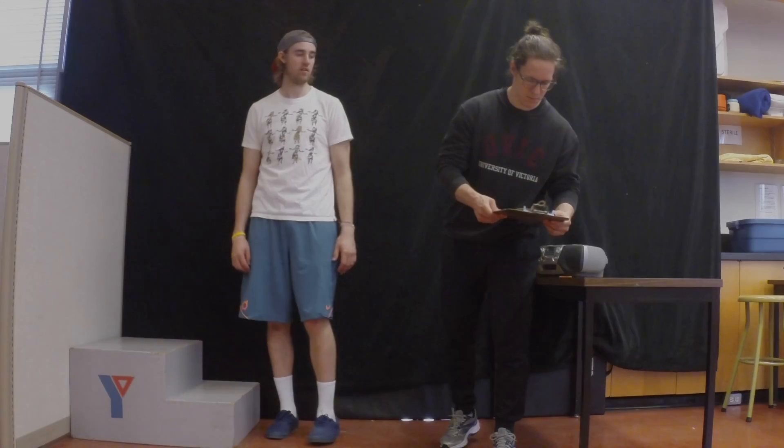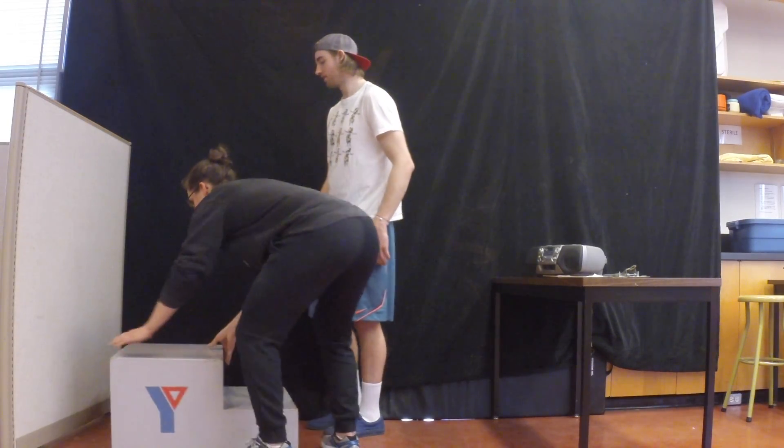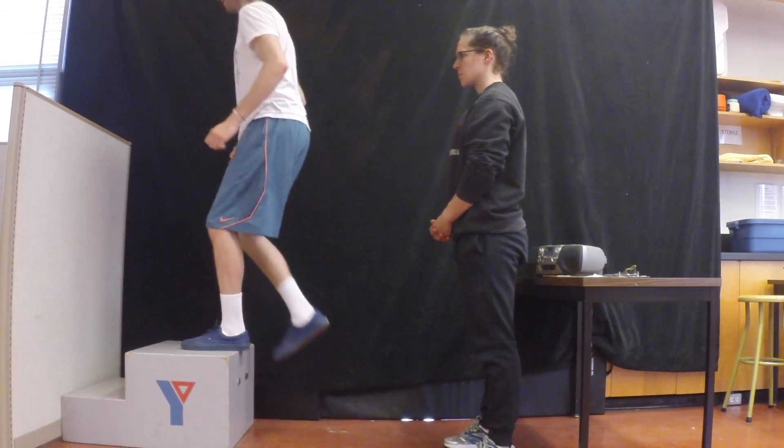If your client is a male and they reach stage 7, or if your client is a female and they reach stage 8, then switch to the one-step procedure and continue until they reach 85% of their heart rate max.